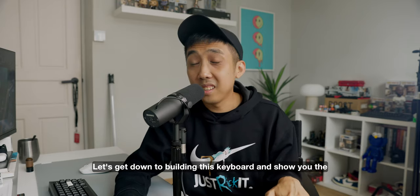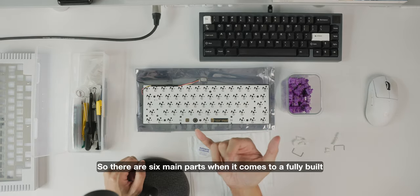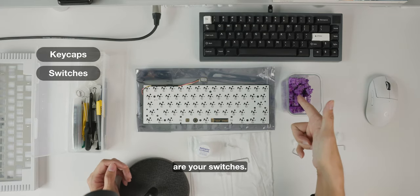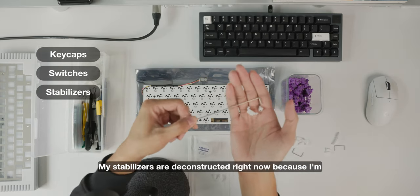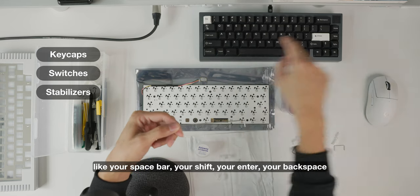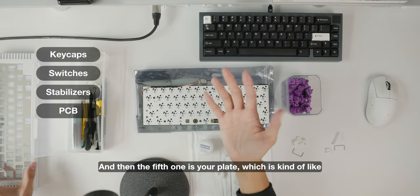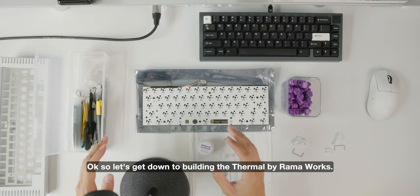Let's get down to building this keyboard and show you the finished build of the Thermal by Ramaworks. Building a keyboard is actually very simple. There are six main parts to a fully built custom keyboard. First are your keycaps, then your switches — linear, clicky, and many other types. Third are your stabilizers, which are for your longer keys like the spacebar, shift, enter, and backspace. Fourth is your printed circuit board — the brain of the keyboard. Fifth is your plate, which supports the switches. And sixth is your case.